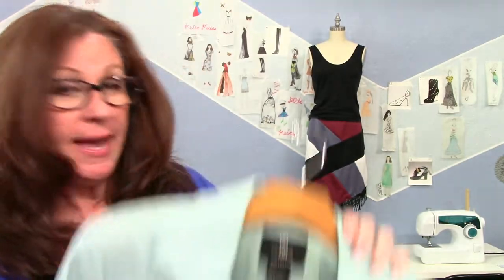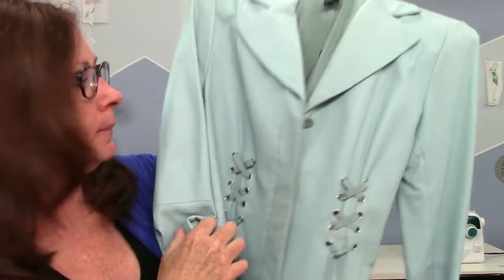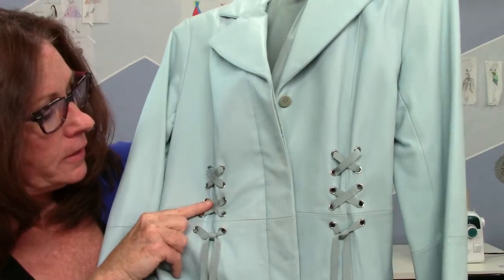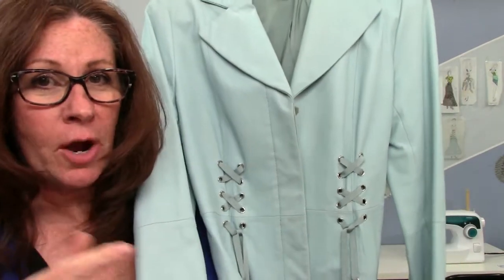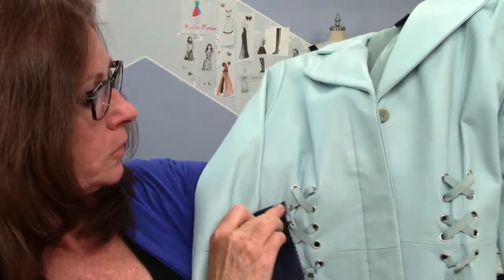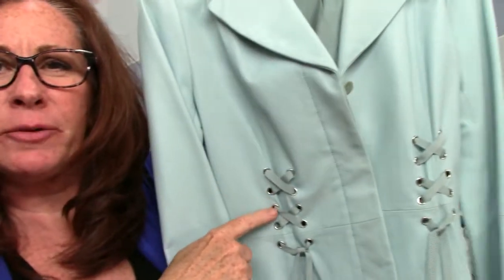A really fun way to jazz up your sewing projects is to use eyelets or grommets. This is one of my old jackets — it's leather, I love it. Right here we have eyelets. What's an eyelet? What's a grommet? A grommet is a wider one. The eyelets are these little tiny ones right here, and then the grommets are bigger ones — they can actually get much bigger.